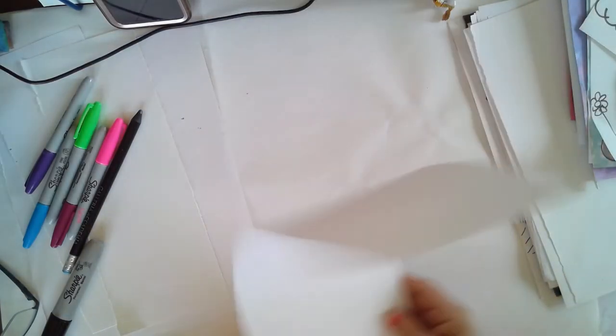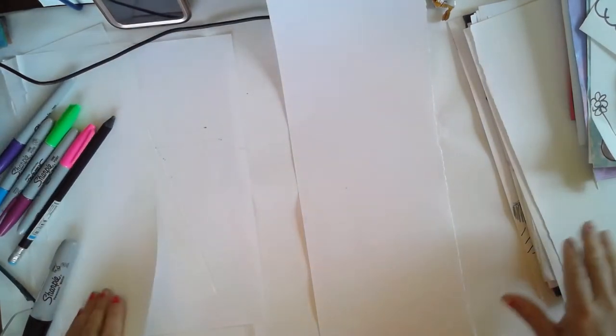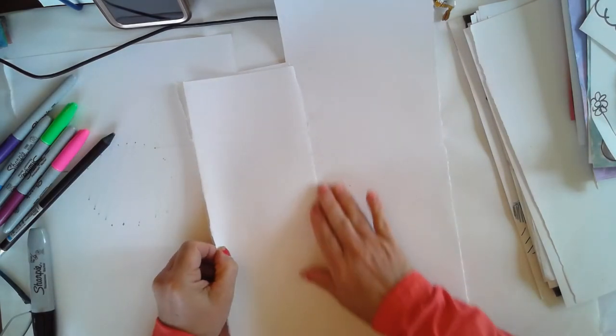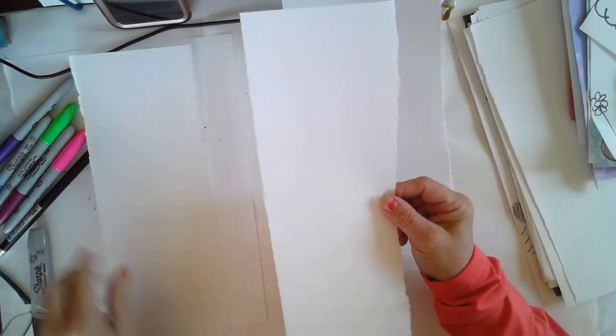So whatever supplies you have at home, I would start with your pencil. Taking a piece of paper, you are going to fold it in half — this one I already cut — fold your paper in half the long way, so you have a long, narrow piece.